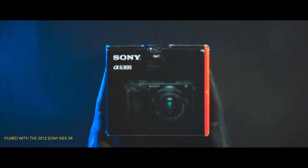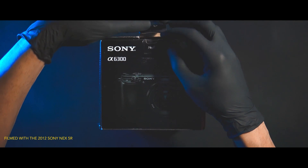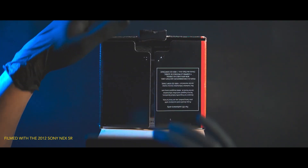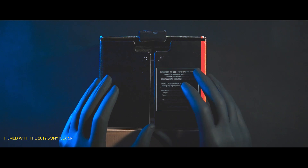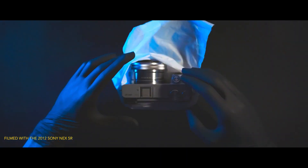Hey guys, Chris here, and in this video I want to share with you the unboxing and showcase of the 2018 Sony a6300 special silver edition, as I haven't come across many videos that cover this.